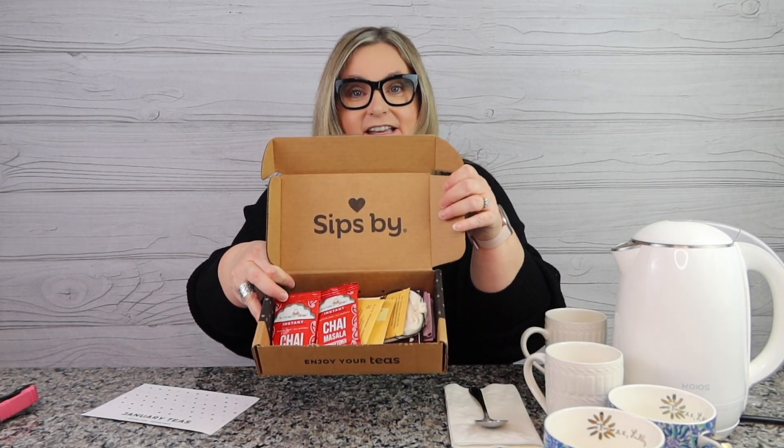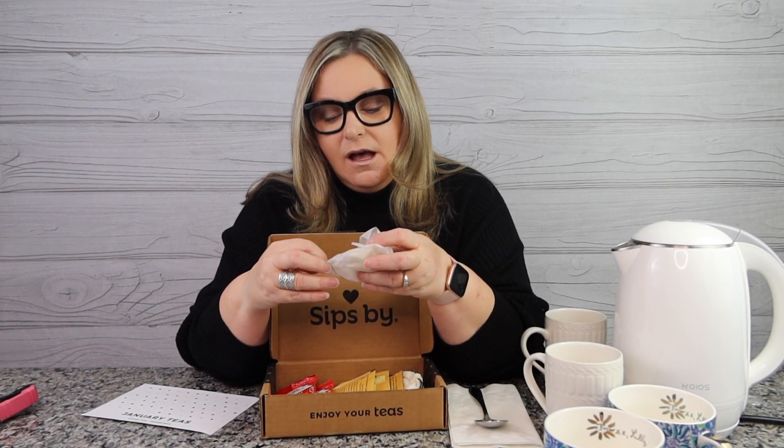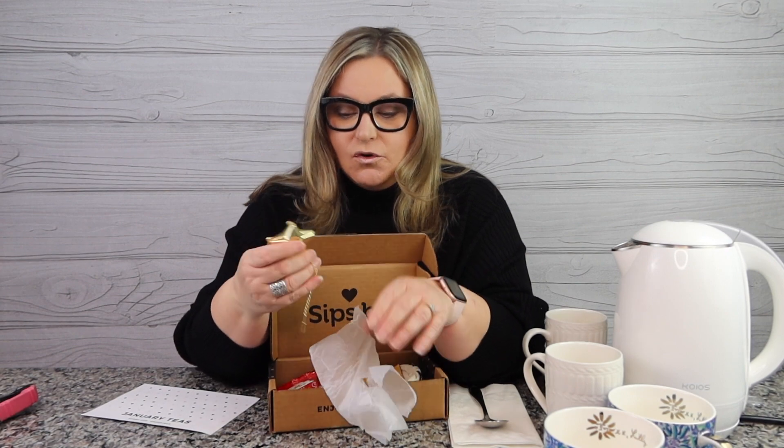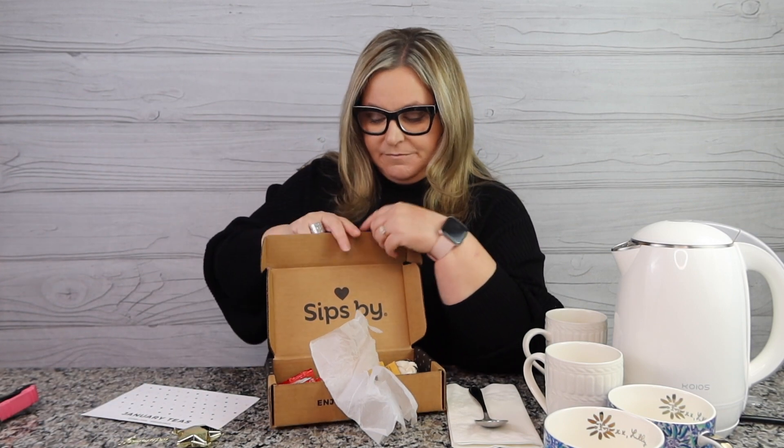January teas — and oh yay, I have a descriptor card! So that way we can figure out what's in here. Here is my first Sips By tea box. Oh, this was a free gift — let's open up my free gift first. So when I signed up, I didn't use a discount code and it was around the holidays, so they were offering this adorable gold star that you can use for loose leaf tea. I do have other tea infusers in my house but it's really cute, and I was happy to get that as the holiday gift.